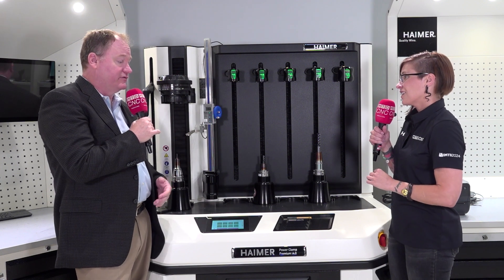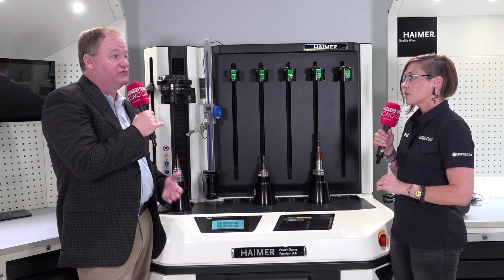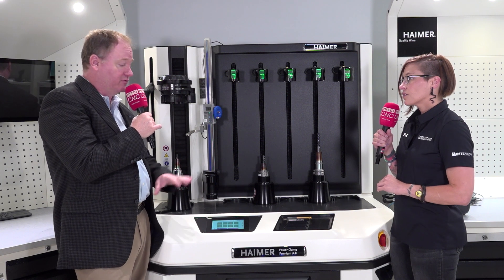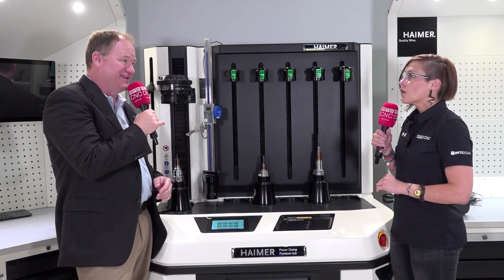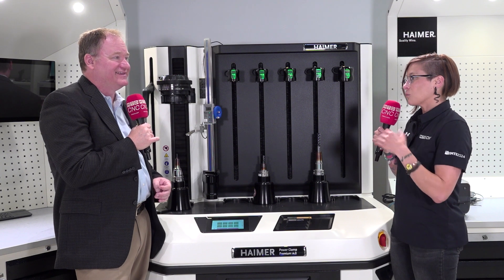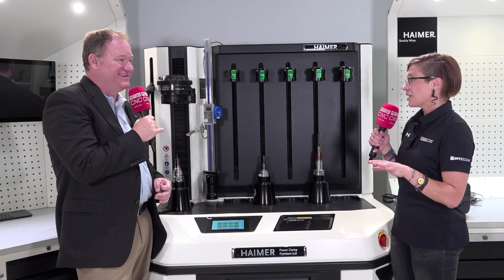Another thing to mention — this is the i4.0 series. Hymer makes over 30 different models of shrink machines. This is one of the higher end machines called the i4.0, where you're able to actually scan a unique ID on the tool holder so it sets everything up for you automatically. We're also going to get into a wind tool a little bit later and connect all the dots here with all these demos today at Hymer.